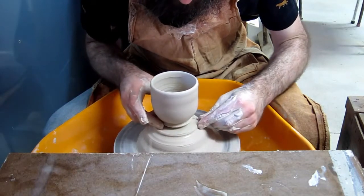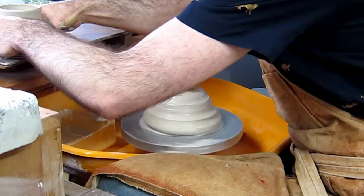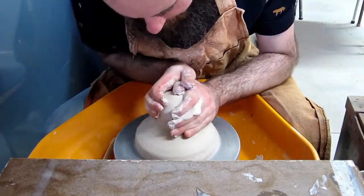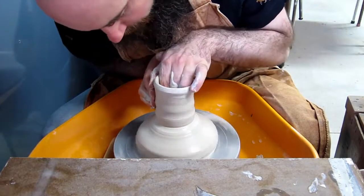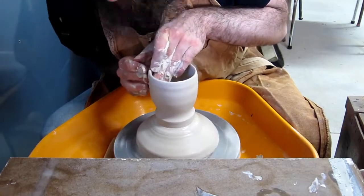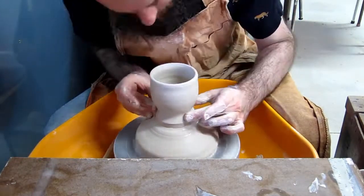Here it is in slow motion. Then you only need to centre the top section of clay again before pulling up the next item. I should be able to get 8 cups using 300 grams of clay each out of this mound.